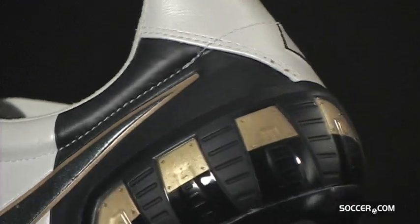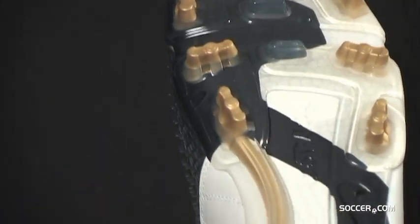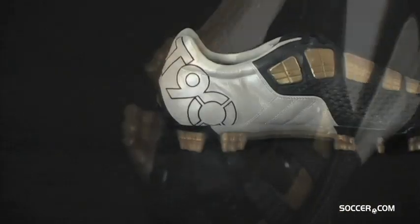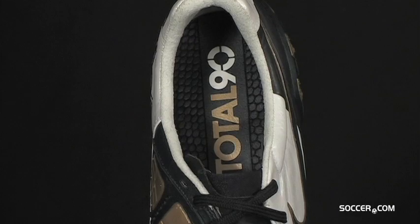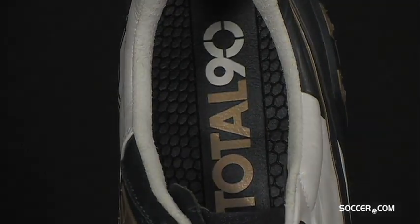The external heel counter and TPU outsole are reinforced to ensure stability. Experience T90 shooting power on a kangaroo leather boot with the Laser III KFG, available at Soccer.com.